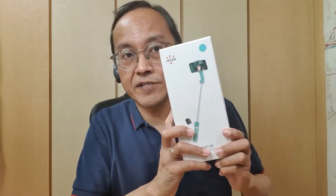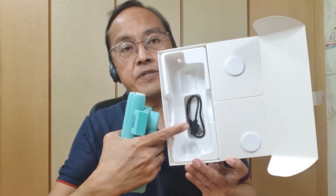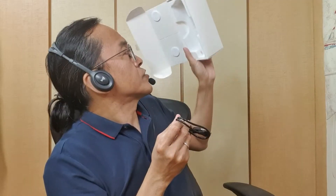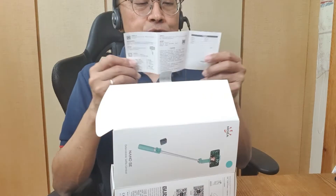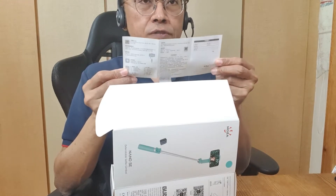In the box, there is the Nano SE and a USB-C to USB charging cable. There's no AC power adapter, just like the iPhone 12. There is also a tiny user manual that leads to a full user manual online.